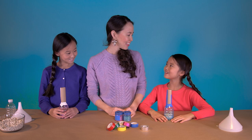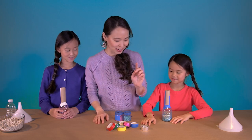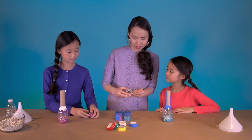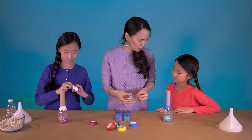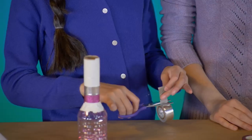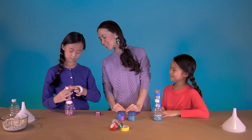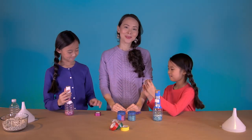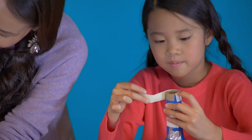I know the next step — decorating with tape! That's right. I want to use silver, blue, and white. Let's start with silver first. How about I cut the pieces of tape for you, and then you can tape them on the tube. One thing I love about crafting is that it's a great way to teach your kids how to take turns and work together.